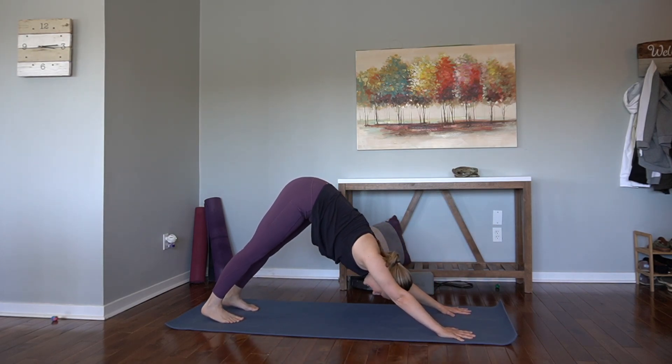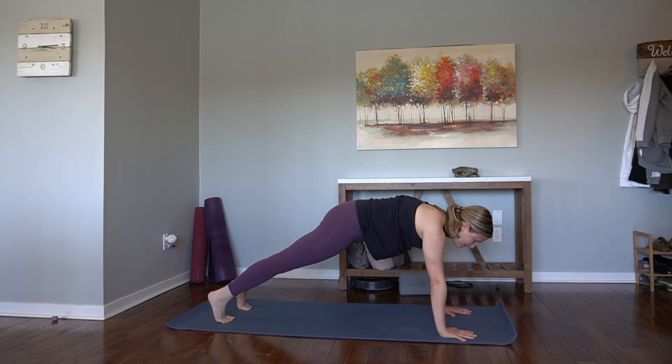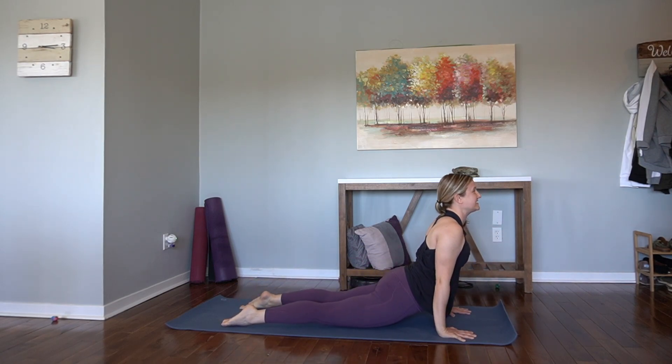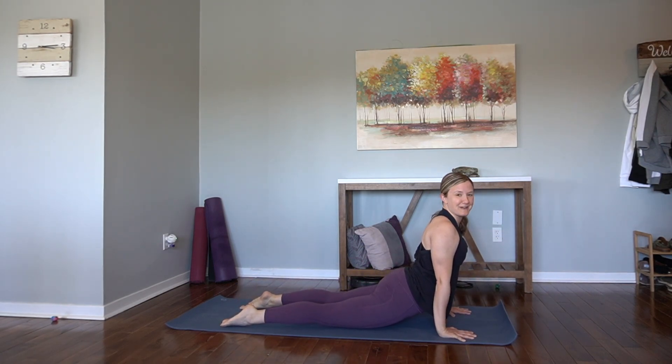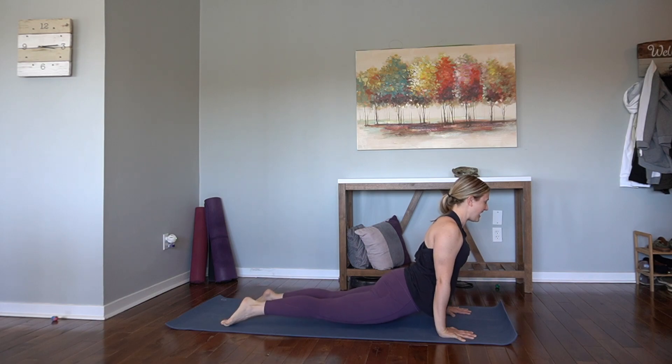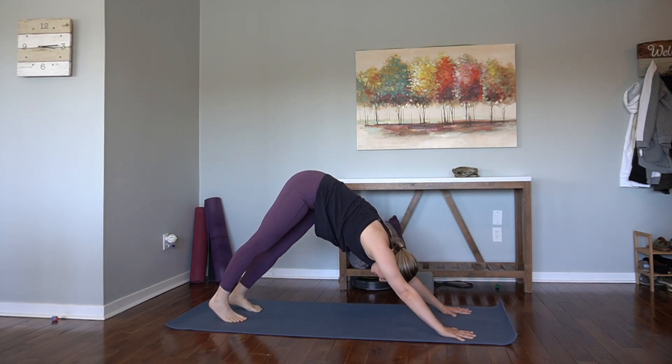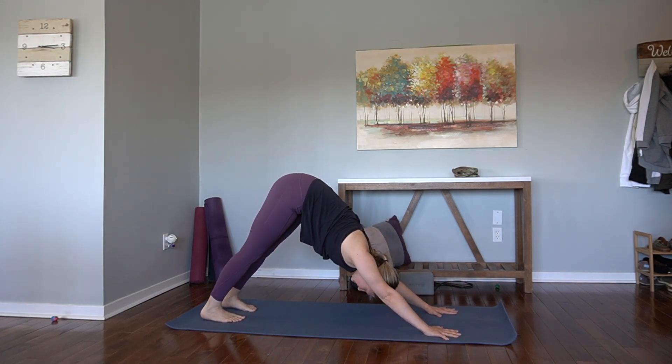Our first vinyasa of the day. Let's inhale forward to high plank. Exhale, halfway down chaturanga. Inhale, upward facing dog — press the mat away. You're on the hands and tops of the feet. And then lift the hips, flip over the toes. Downward facing dog.